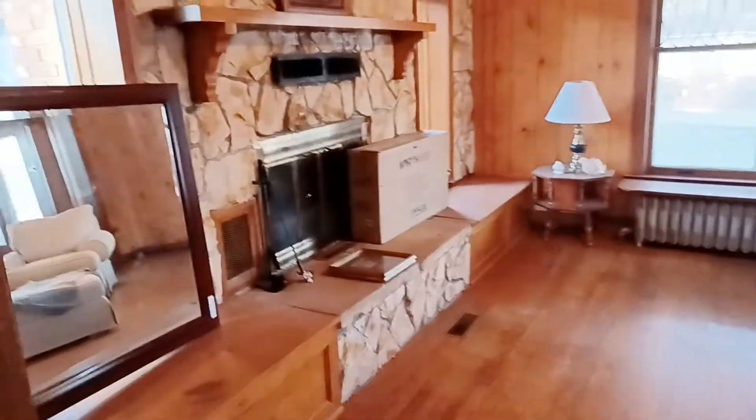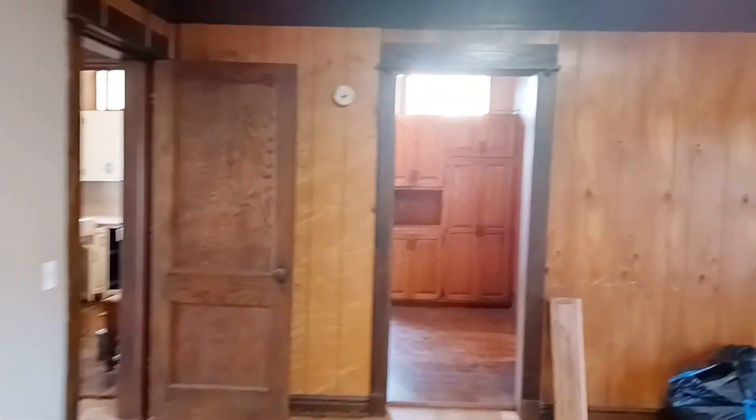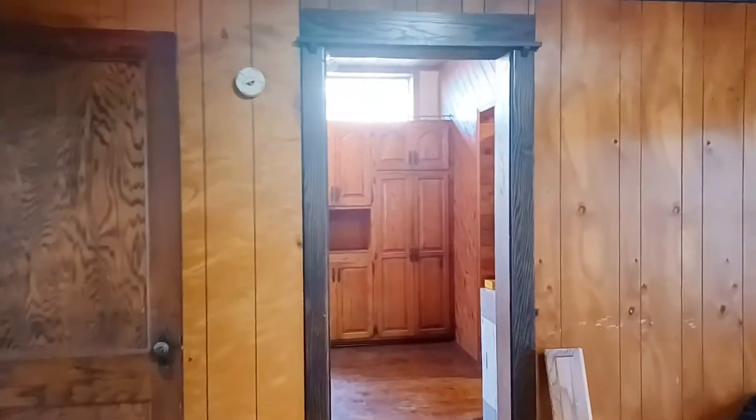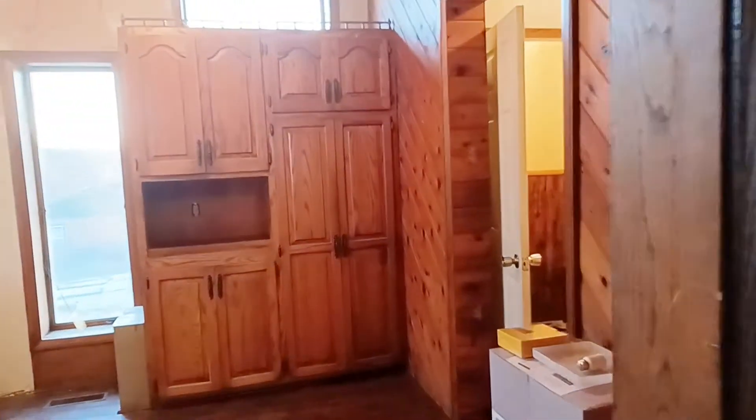There's some sliding pocket doors here, and I don't know how to correct their functioning, but you can move them — it just takes some effort and you have to pull from the bottom, so they're probably not hooked up to the top as they should be. And all this wood paneling is going to come down in the formal dining room, of course.